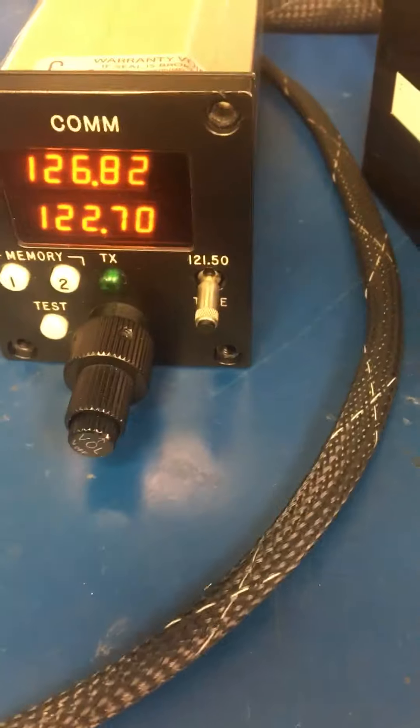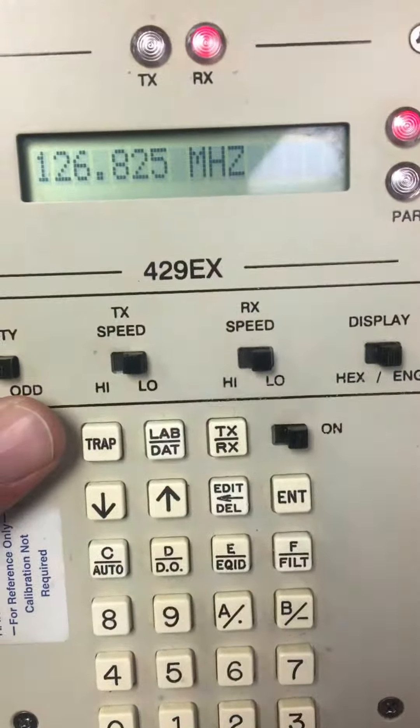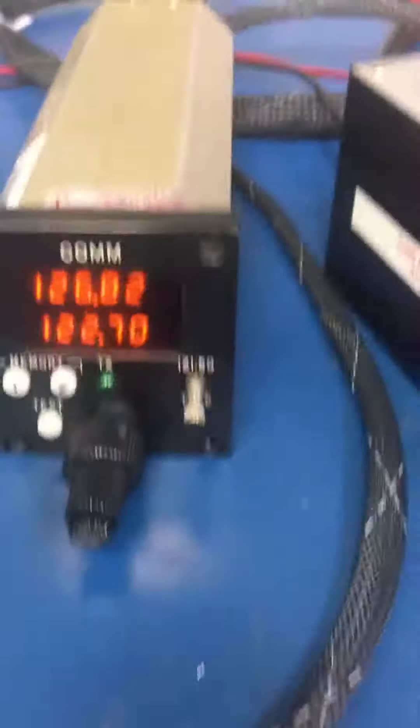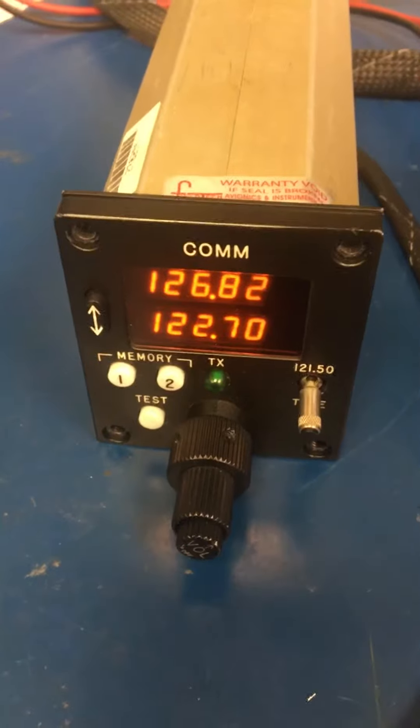The received data: 126.825, 126.825. That completes this test.